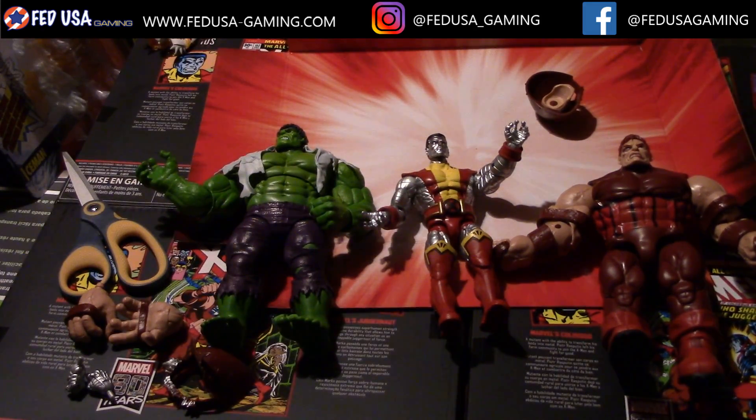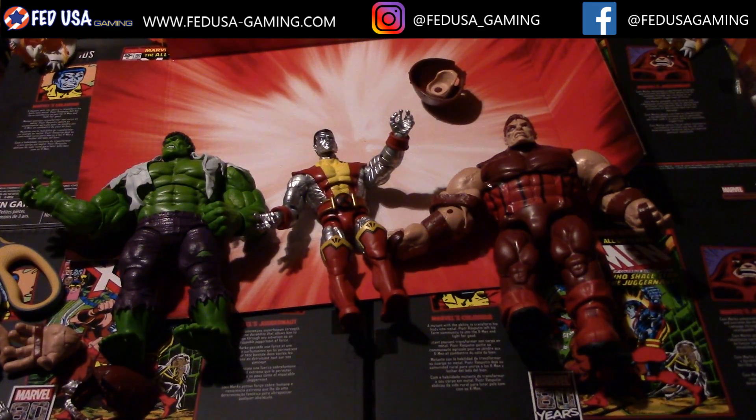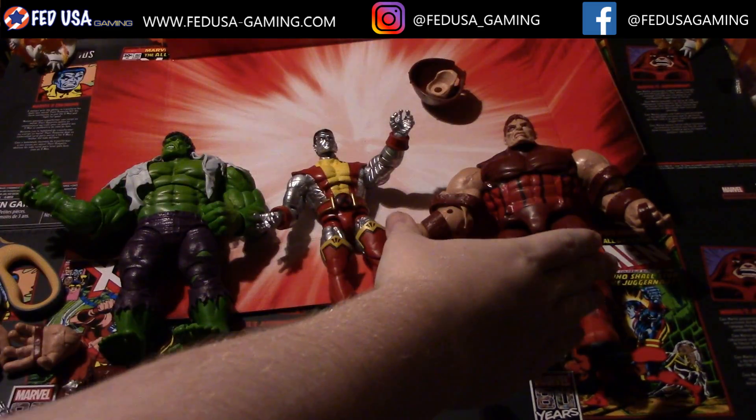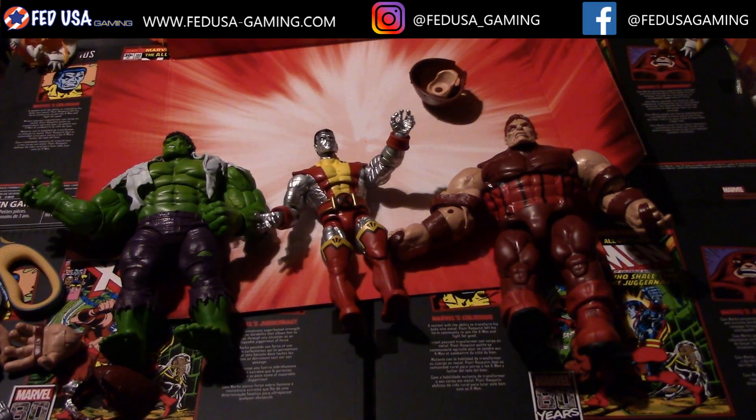I gotta say for what you're getting here it's a pretty good deal. Both of these figures are fairly big, and the Colossus figure is just very detailed — it is amazing. I would definitely get this collection set of figures. You got Juggernaut — he's huge, you're getting your money's worth there. The only thing I think would be a little bit better: I remember in the comics there was this one time when Colossus got Juggernaut's powers and he was just huge — basically the Juggernaut but Colossus, you know — chrome. It was amazing and I always wanted a figure of that. I'm not sure if they've made one yet, but I feel like that is the next obvious step they should take — making that figure, because that would just be amazing.